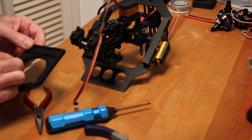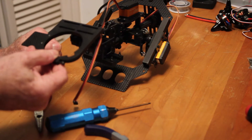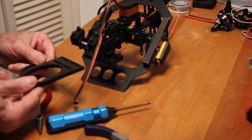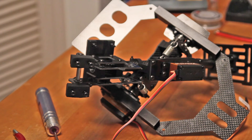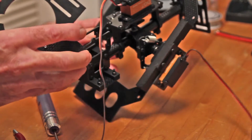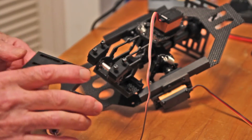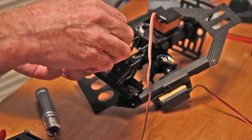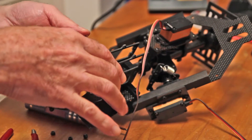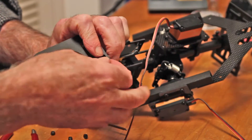Now we have to put this on, so let me take a look at the pictures and see if I can figure out if it's supposed to go this way or this way. Alright, best I can tell, this piece goes out this way. So we will put it on that way. I guess there's no washers required for this thing, so we'll just put it right on there.